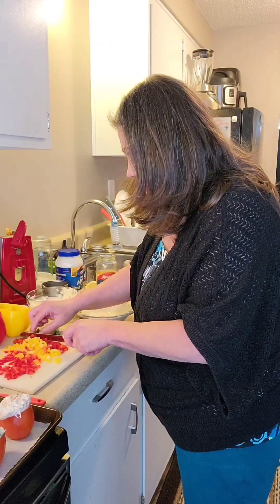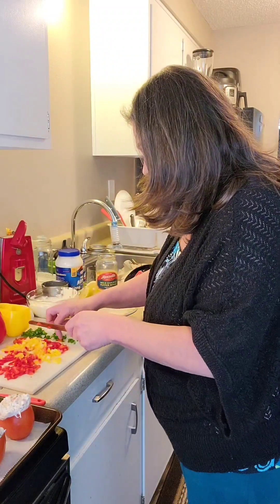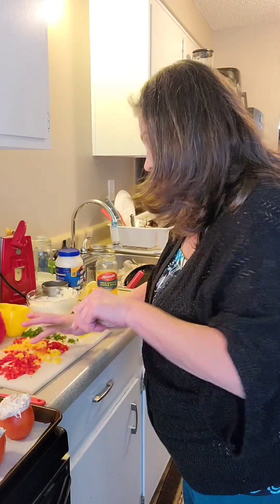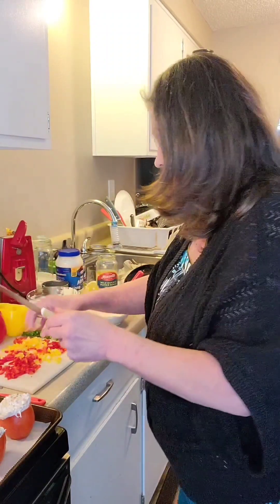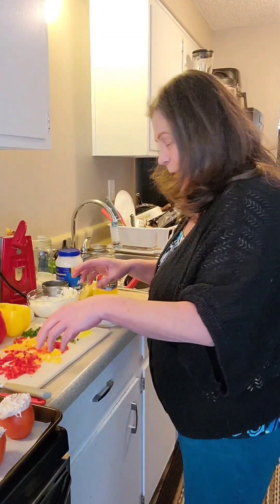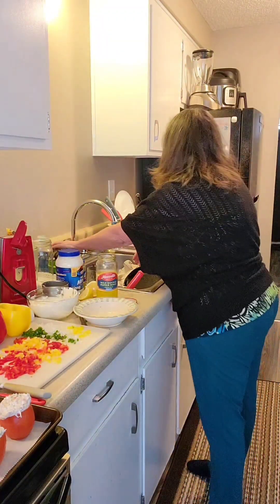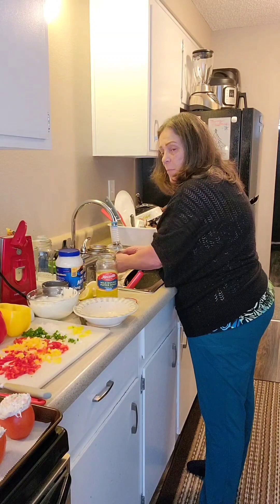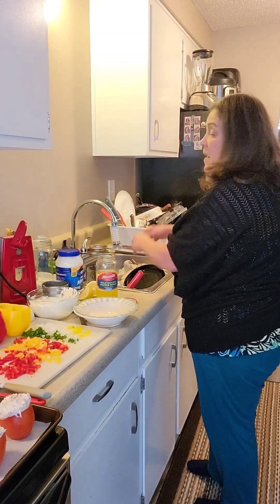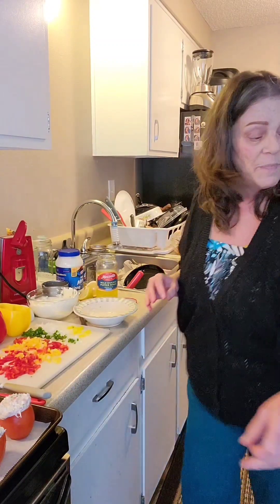I don't really want jalapeños in this pepper filling, so we've got some leftover jalapeños and onions which we'll put on the nachos I'm making tonight. We are going to have a feast of snacks! All this is going to go in the bowl - I think I'm going to need a bigger bowl. I'm going to need some paper towels too.